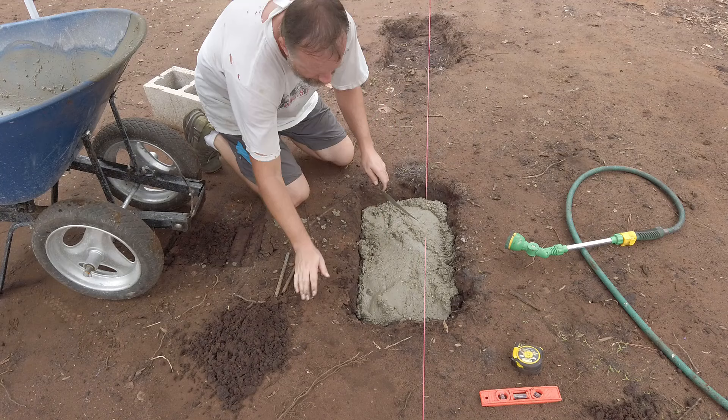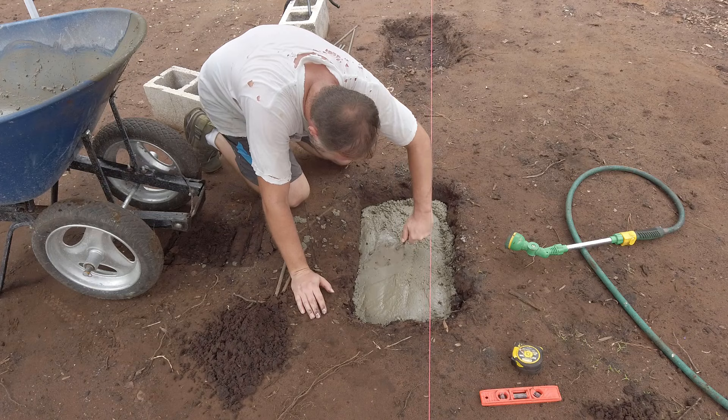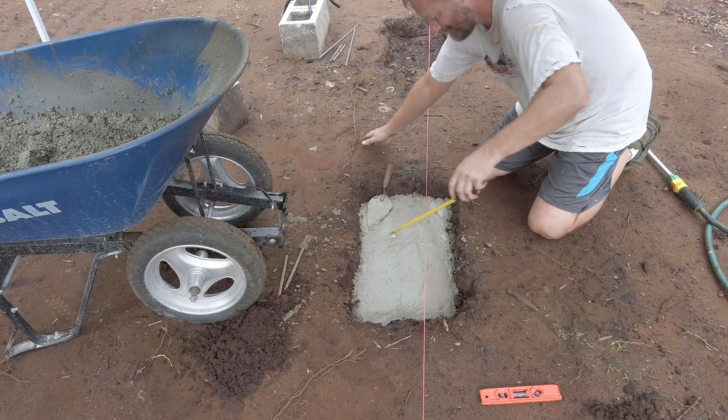My CMU is seven and a half inches in height — I said eight inches earlier, but that's nominal sizing. The actual size is seven and a half inches; just a little tidbit if you've never done this before. My string line represents the top of where I want my CMU to be, which means the top of my footer will be about seven inches below the string line.